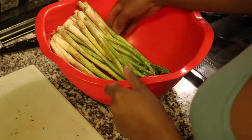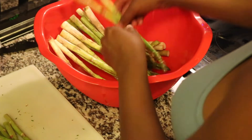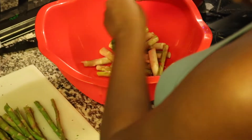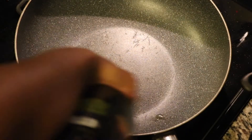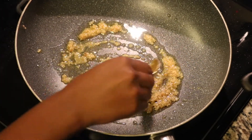Now I'm going in with my asparagus. I like to just break off the ends because they can be hard sometimes. Once I do that, I'm going to toss it in some olive oil in a pan with some garlic at the bottom, then put the asparagus in and let it cook with the lid covered.